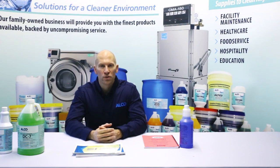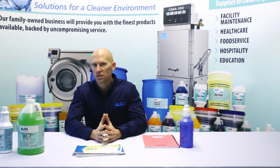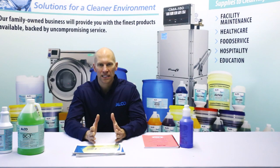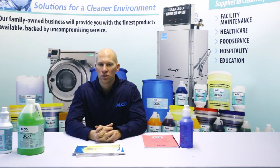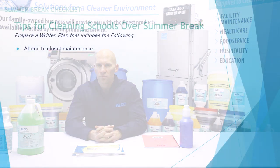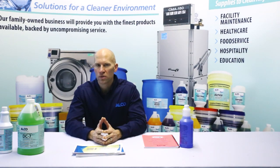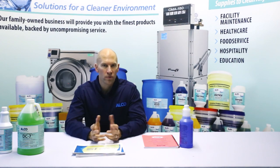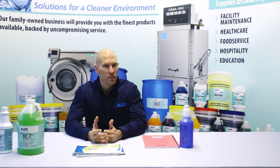Continuing on with tips for cleaning schools over summer break: as part of the written plan, attend to closet maintenance. If we can get employees to keep their closet looking clean and presentable, it presents well to everyone, including teachers who might see inside. Go through the janitorial closet and properly discard any chemicals or other products that have not been used in six months or longer. If you're not comfortable discarding the chemicals, get with your vendor — Alco or whomever you're currently doing business with — and they can recommend how to properly dispose of them.